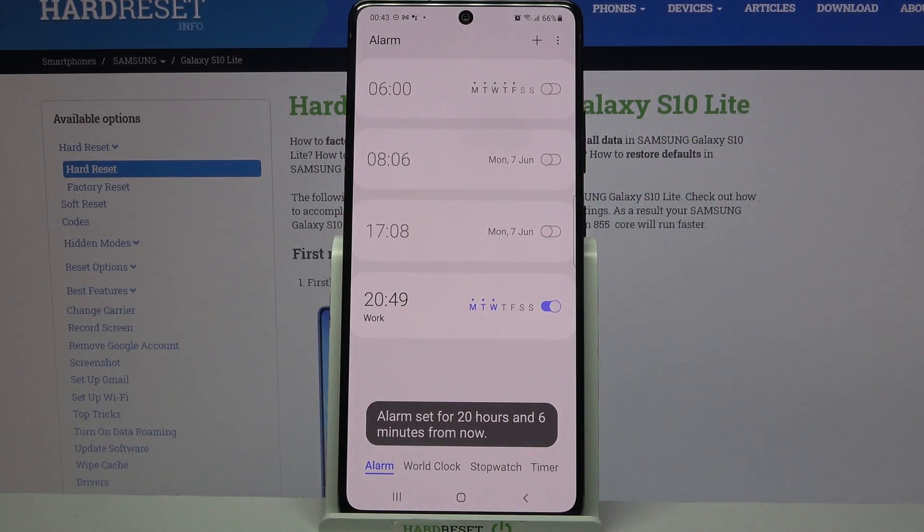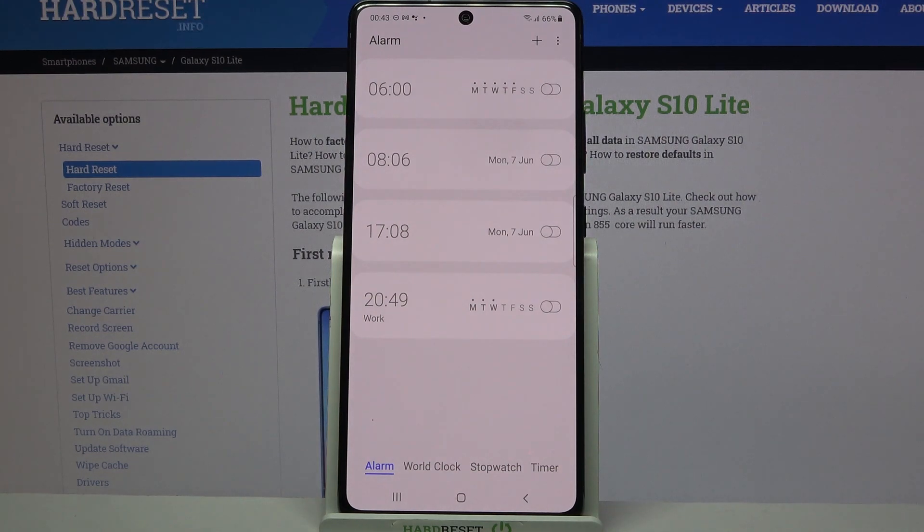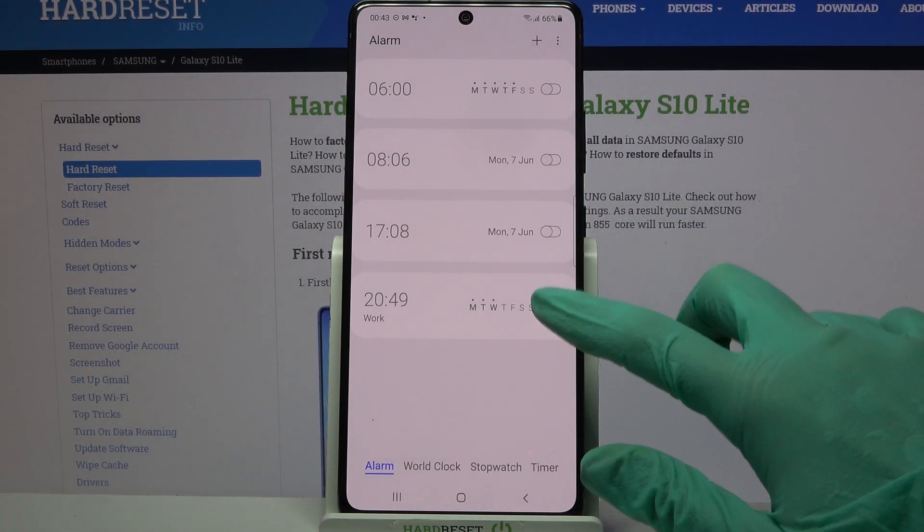As you can see my alarm was successfully added. If you want to turn it off completely tap on the switcher next to it. You can turn it back on the same way.